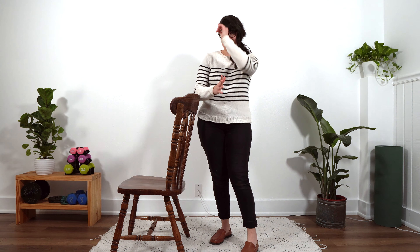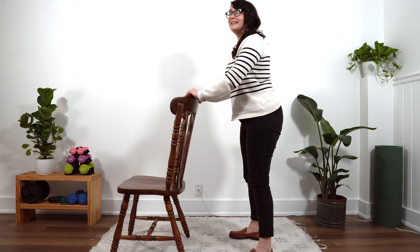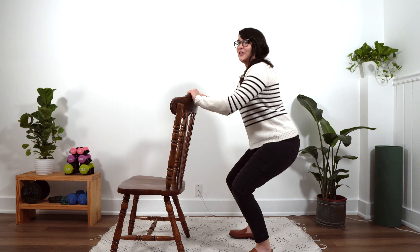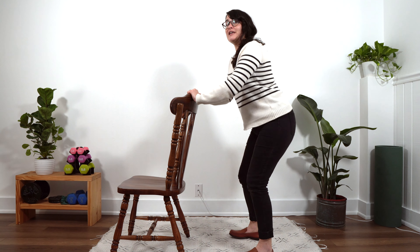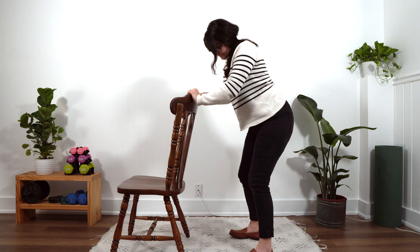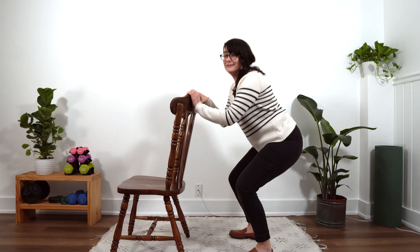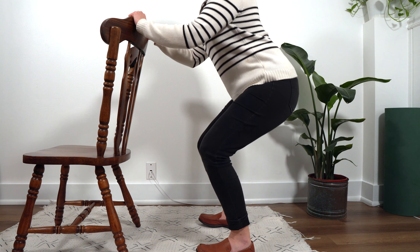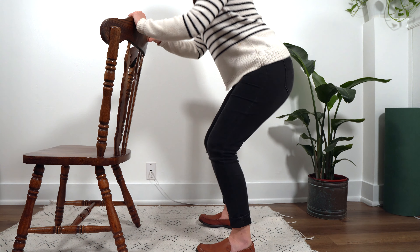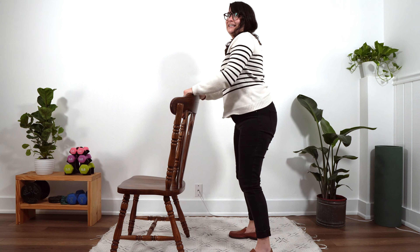Let's go ahead and get through our second set of ten. Ready? Here we go. One. Two. Three. You also want to make sure that you're keeping your back nice and straight. Four. Nothing curved over. We don't want to hurt our backs. Joint protection is very important. Eight. Nine. And ten. Very nice.